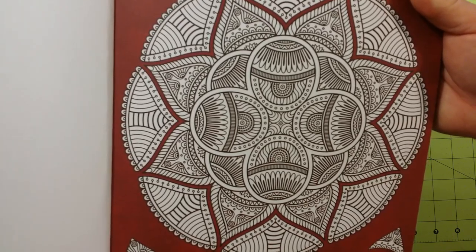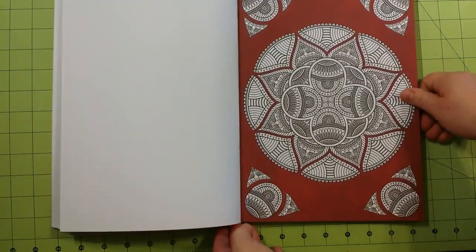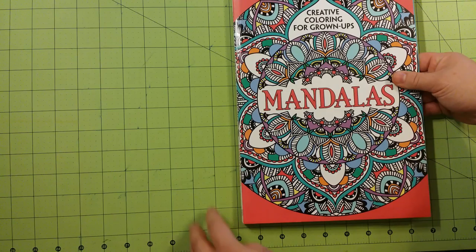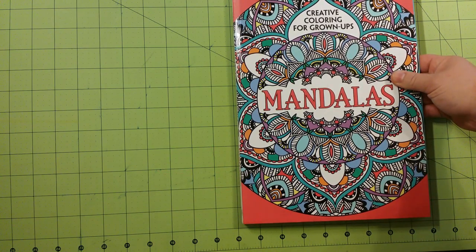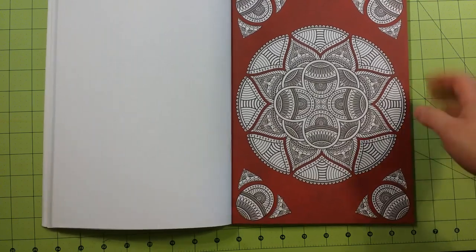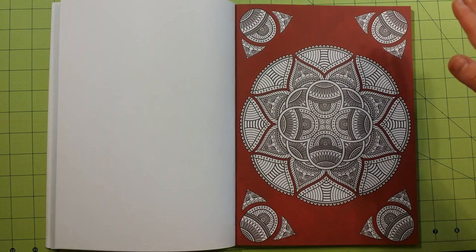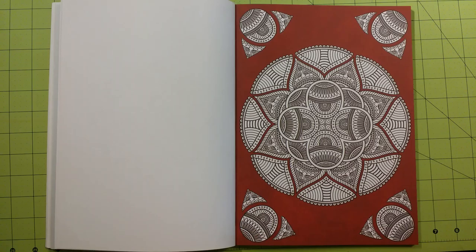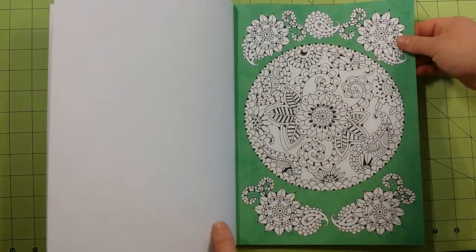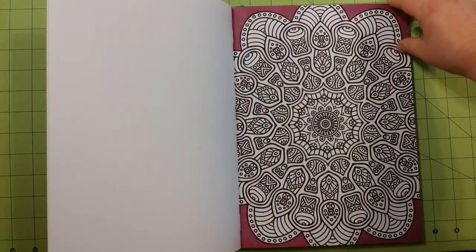I think those are the only two I colored in this book, but I wanted to show you guys the detail. A lot of times in my other reviews, I don't really like books with such fine lines that you can't get anything into. But this book, because the dimensions are so large — it is 8½ by 11½ — the size is larger and they did a good job measuring out the spaces so a person can actually get in and color those very small areas.